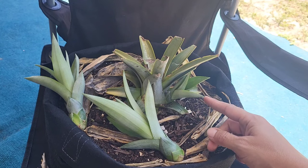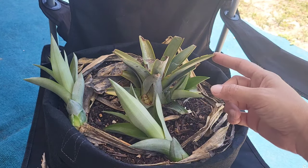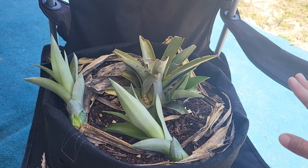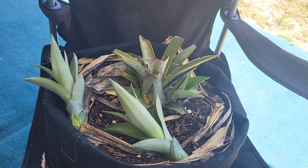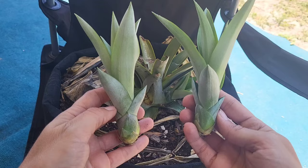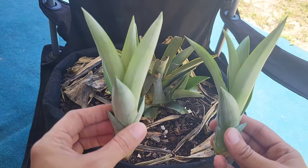Now for this third one I'm going to leave it attached to the mother plant, and here's why. The mother plant is not going to continue growing — it's pretty much done and the pups are taking over. Considering this pup is still attached to the mother plant, it's going to take advantage of the entire root system, whereas these two will have to start forming their own root systems. So this one will end up growing a lot faster than these two.